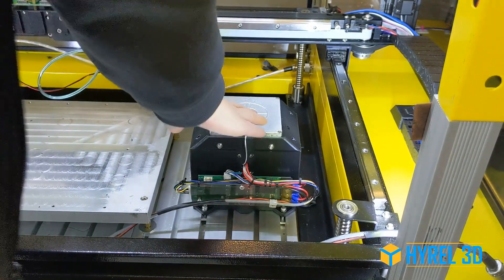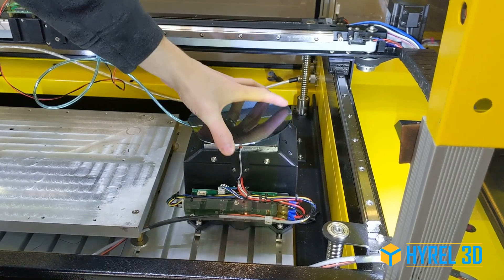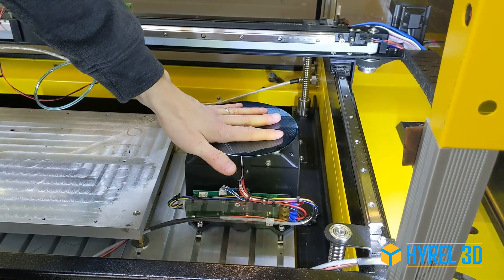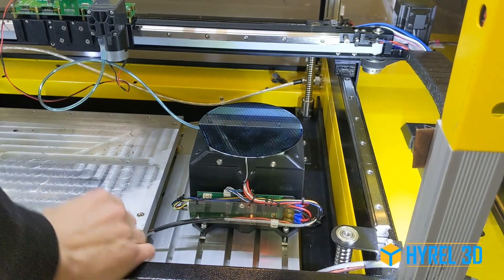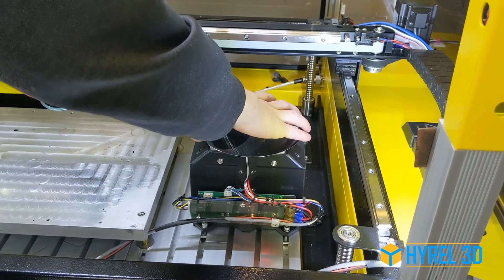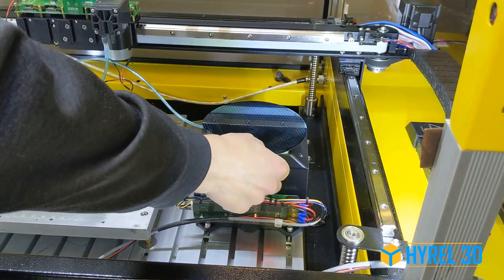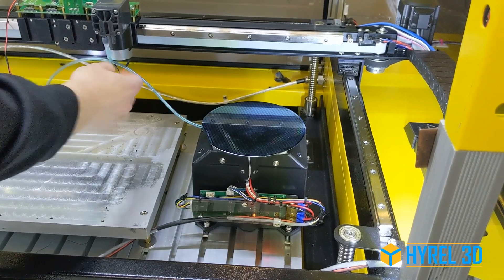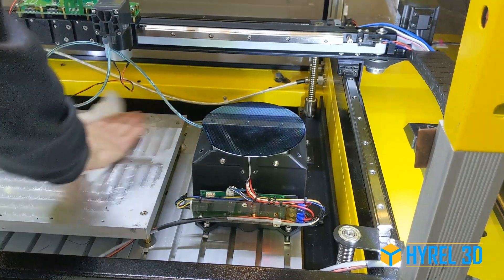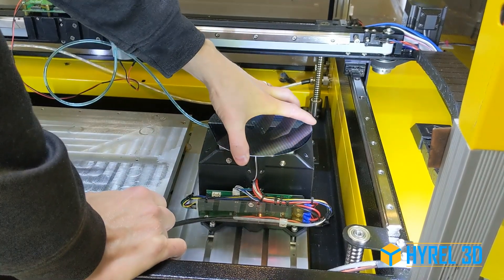We have a little bit of moisture on the surface of the print bed. This is going to help form the vacuum seal, and as the temperature drops below freezing, that moisture is going to freeze and lock the surface into place. That's just one method of attaching your print surface.